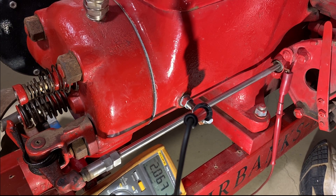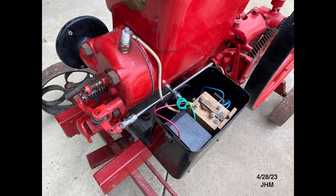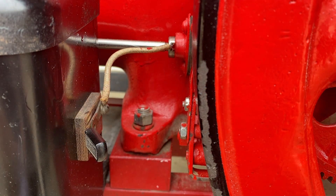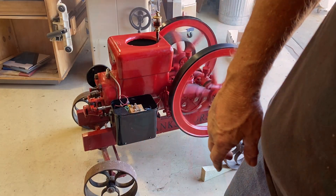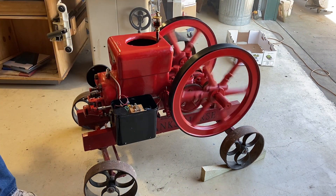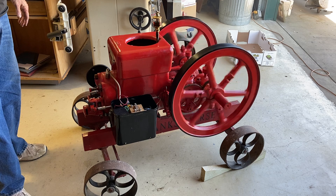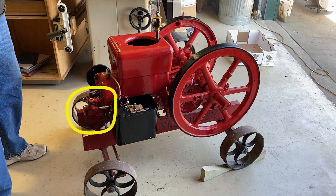The exhaust valve lashing was later set to about an eighth of an inch. I then wired up the battery box using number 12 wire. Note the neat little cutoff knife switch on the side of the battery box. The following video clips illustrate that the engine did start up but would not run for any length of time. Pay special attention to the choke on the mixer.